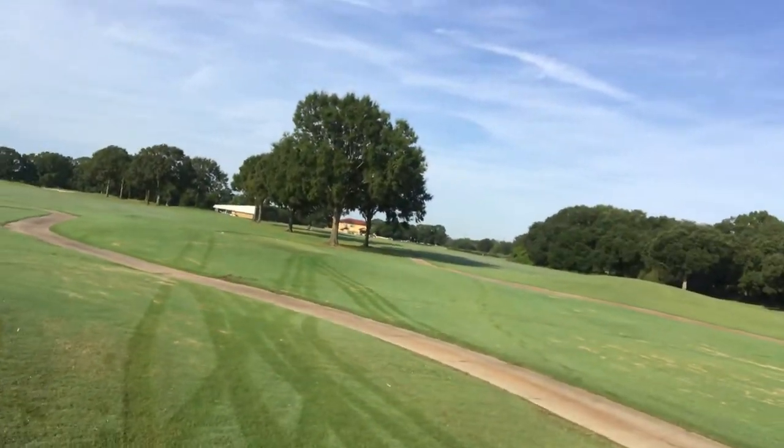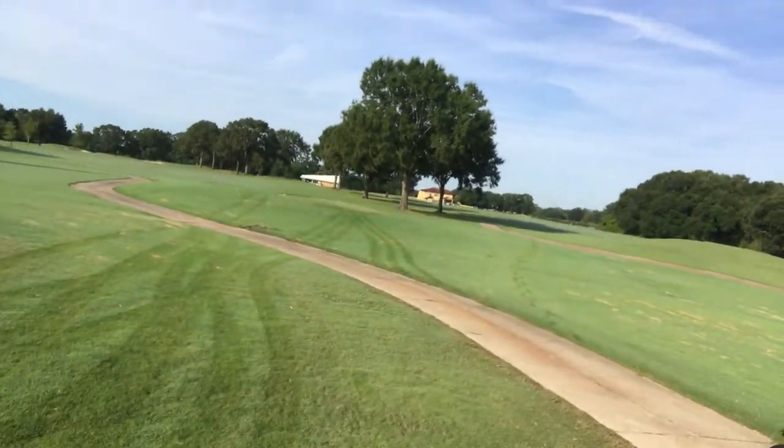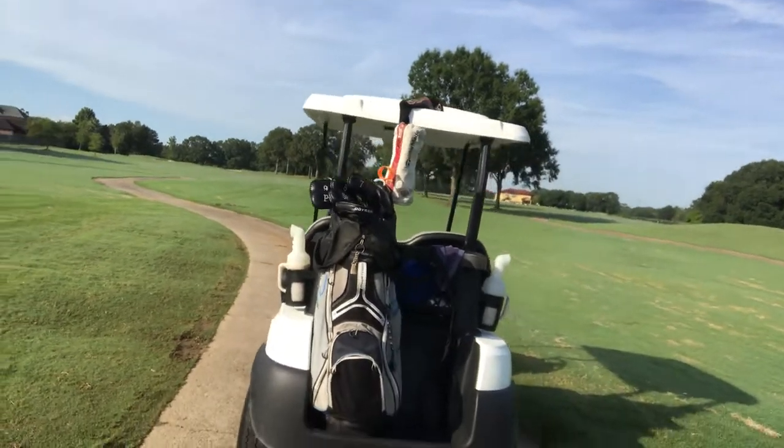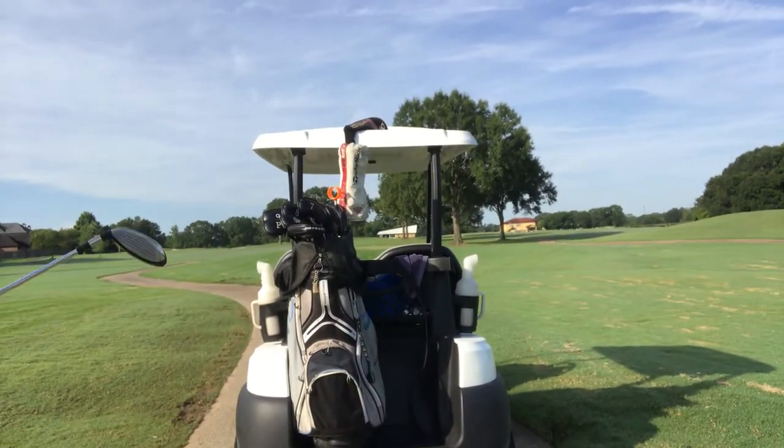I tell you what, you learn the hard way when you play some of these holes. I've been on both sides on this one with a driver — in the trees on the right and the sand trap on the left.